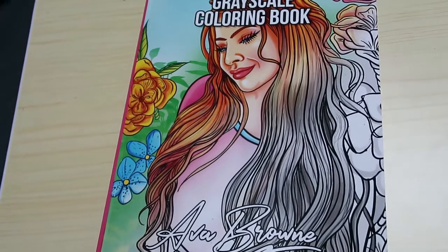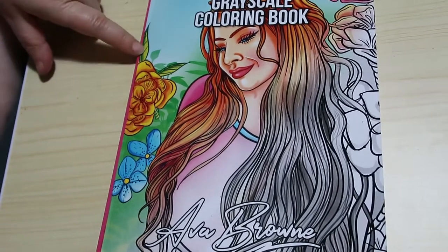Hi everyone, it's Andrea, welcome back to the channel. I'm going to do a quick flip through of Beautiful Women Greyscale by Ava Brown.